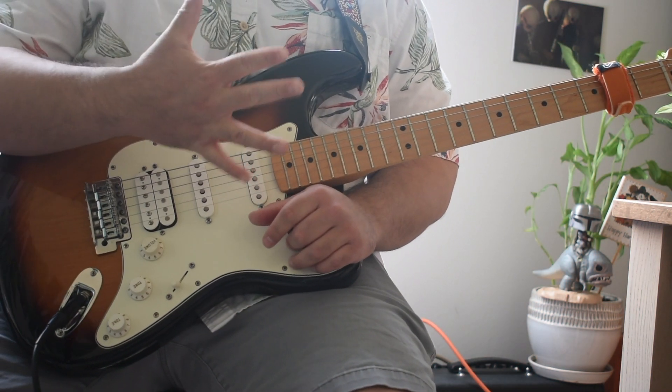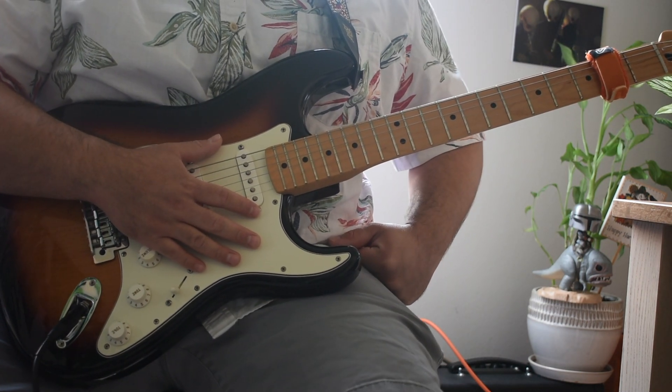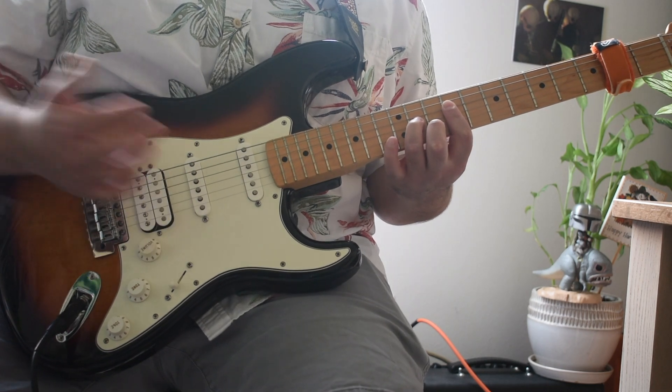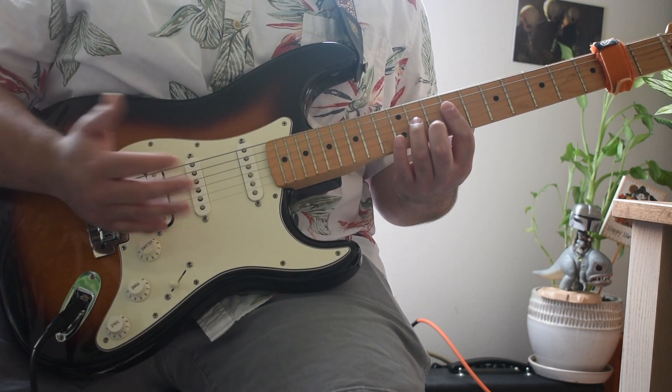What's up guys, welcome back to Five Minute Lessons. I'm Josh. I'm going to show you one of my favorite songs from this new artist Black Pumas — it's called 'Colors.' The intro part is the hardest part, so we're going to spend a lot of time on there, and then we'll go into the chorus which is pretty simple.